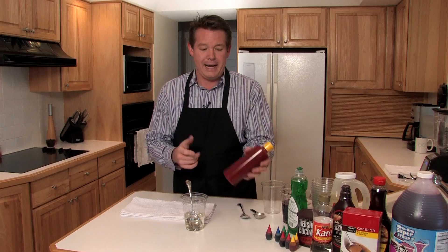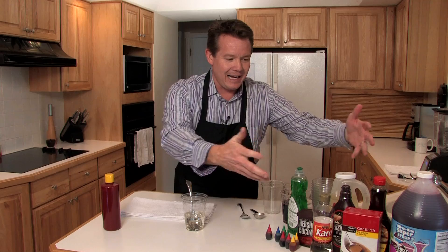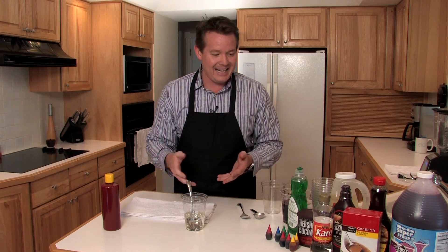What's Halloween without fake blood? You could go to the store and buy a bottle of fake blood, but for 20 bucks, why do that? You can just collect these wonderful supplies and try your own hand at making the perfect batch of fake blood that will fit your application this Halloween.